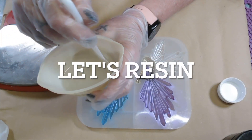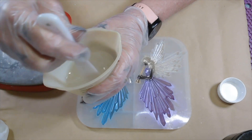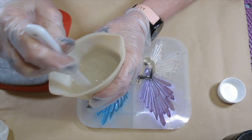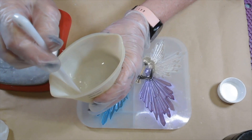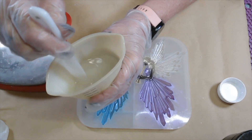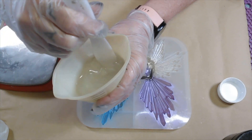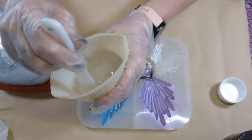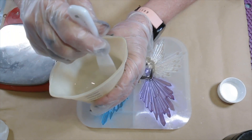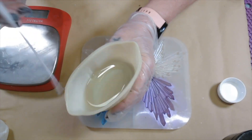Got my polyurethane — that's what I'm going to be using. I hope I mix up enough; if not, I'll mix up some more for the other side. I always stir until I feel the heat, and then I know it's time to go. I think that's going to be good — it's clear. All right, baby dolls, let's get her poured in.